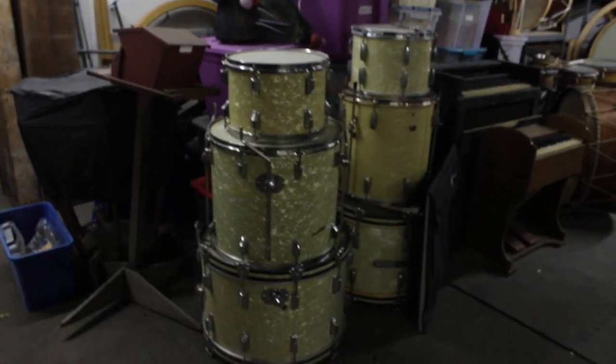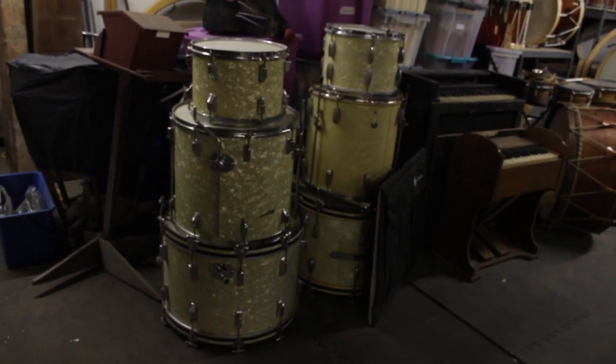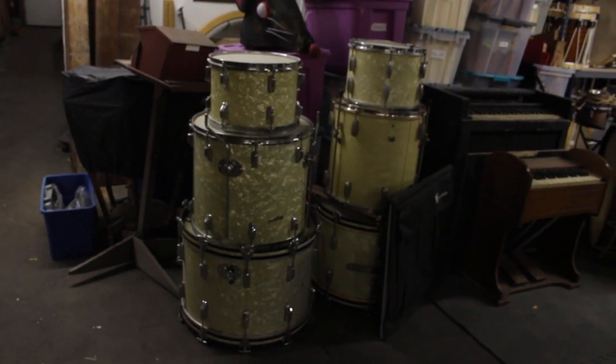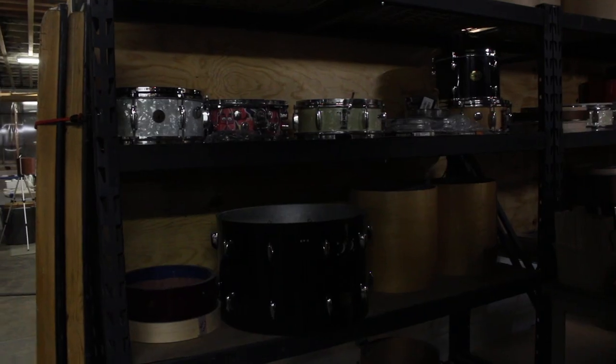I got the story on this snare — it came in with these two drum kits that were taking up space in a school. The school had tried to sell them, no buyers, and they were going to drop them at a donation center or possibly trash them. The customer grabbed them and brought them to Bill. He wants to keep the snare — I think it was a partial trade, partial payment for the snare refurb.